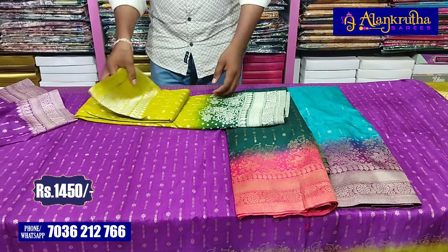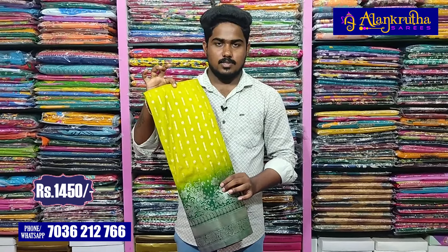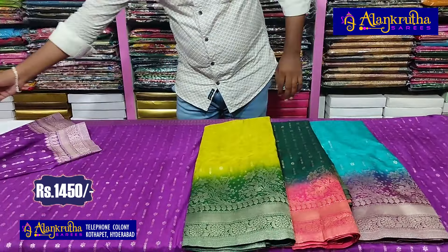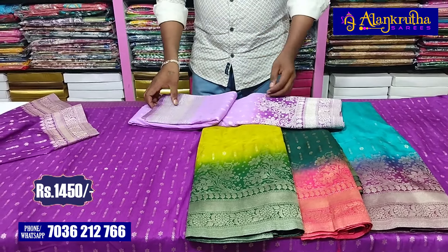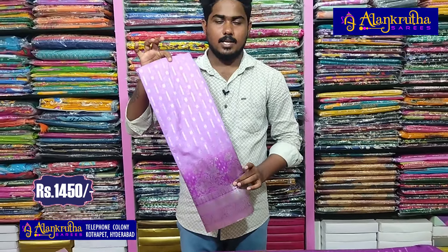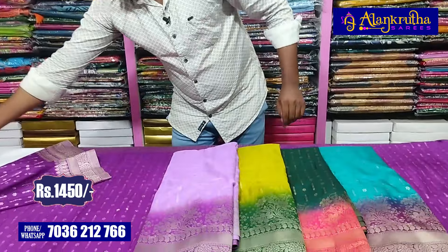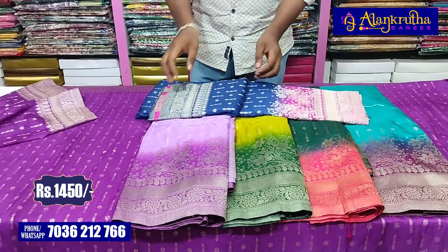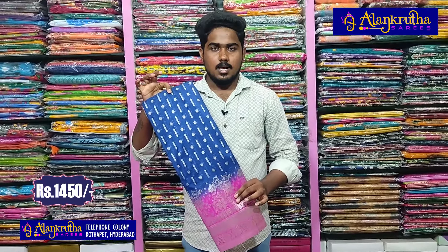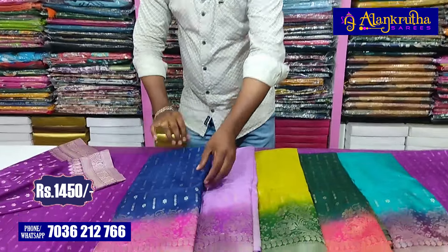The next combination is dark green color. The design is very simple and the color combination is also very simple. We also have a blue color combination with black color combination. The next combination is light pink color, and then navy blue and pink color. Dark color combinations are also available.